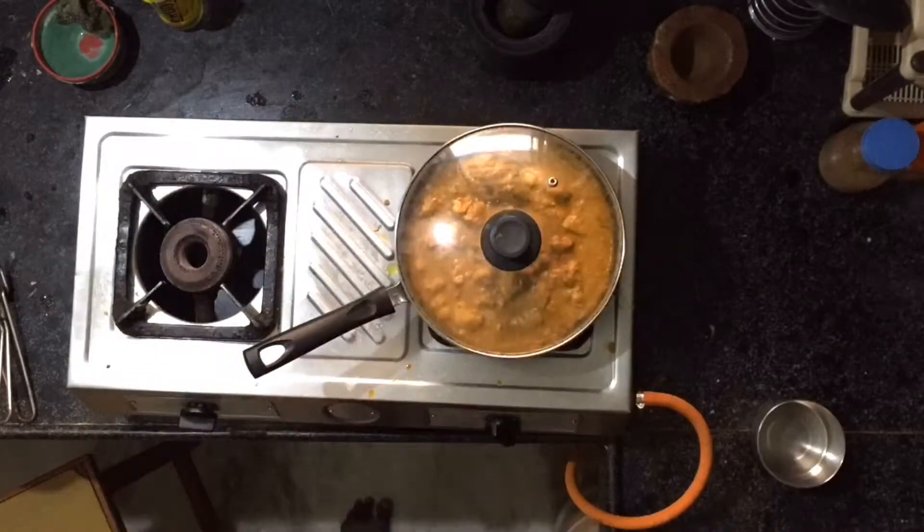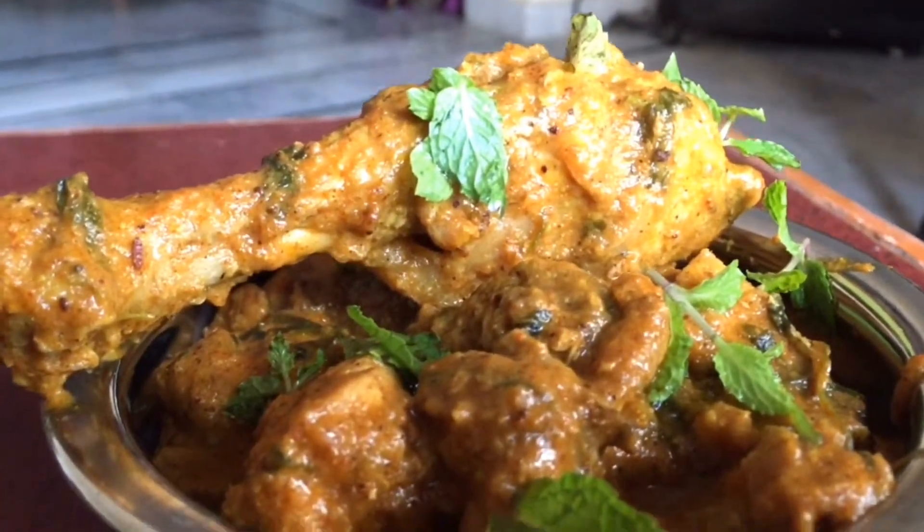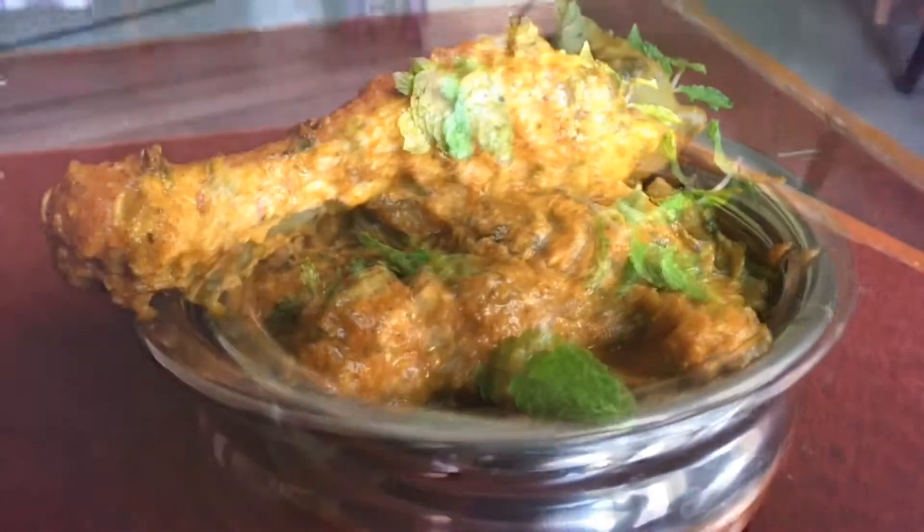Now open it and slowly mix it. That's it. Finally, we can enjoy the special tasty and spicy chicken korma with our friends and family.